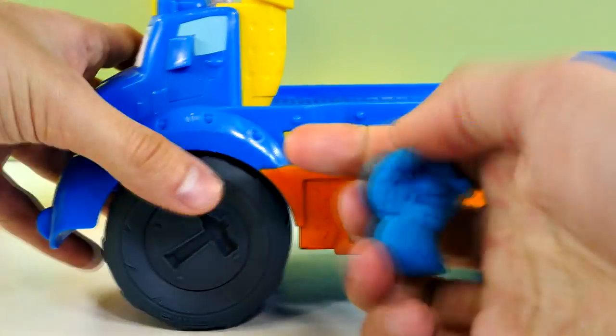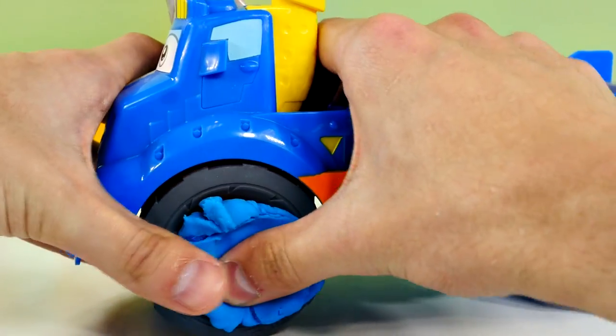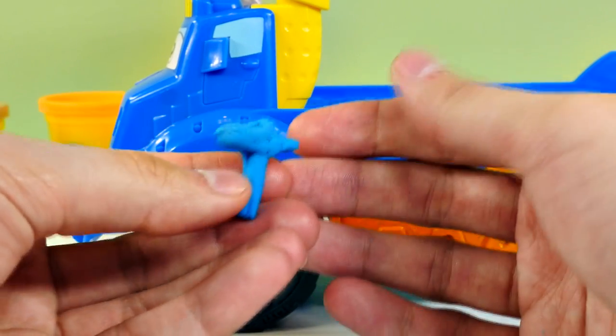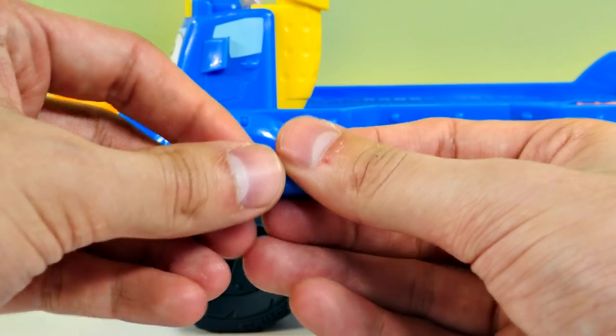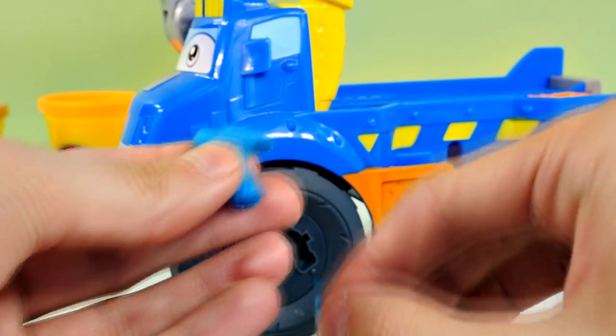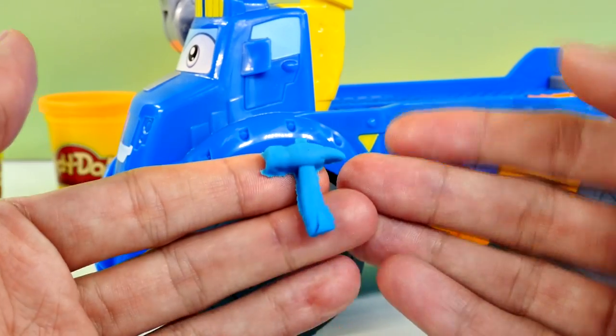Alright, next up let's try the hammer. There it is. Barely got that one. Maybe we could try to make it a little neater. There we go. Perfect, look at that. Fancy dancy.